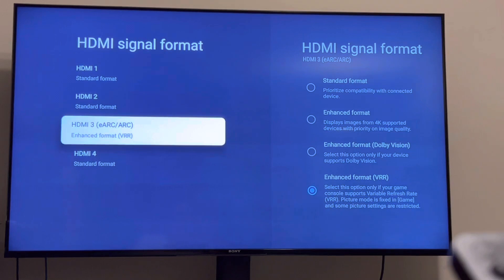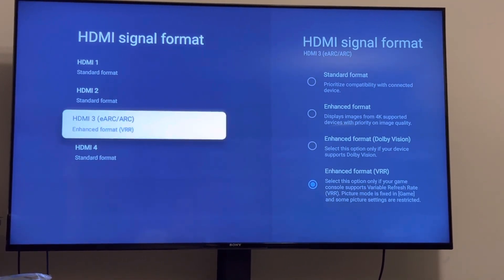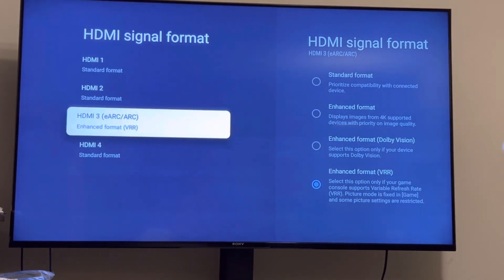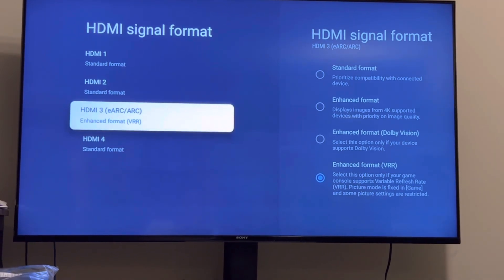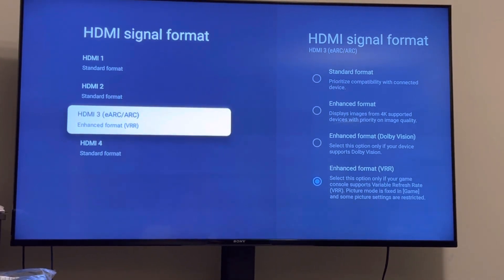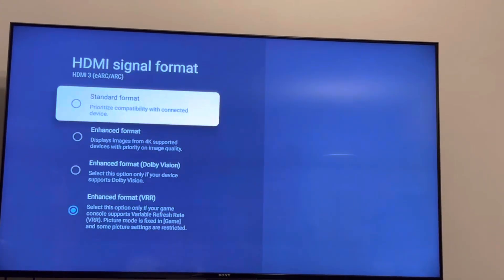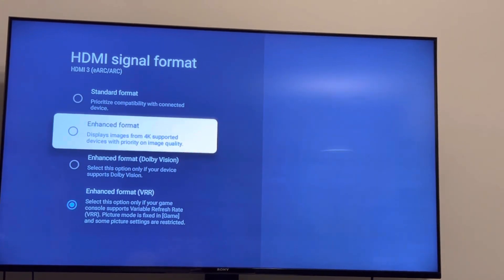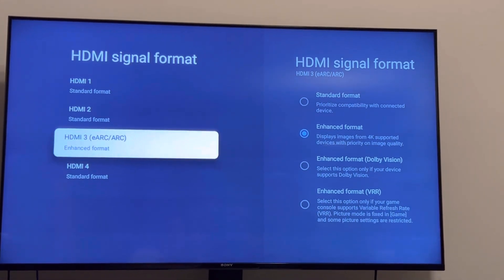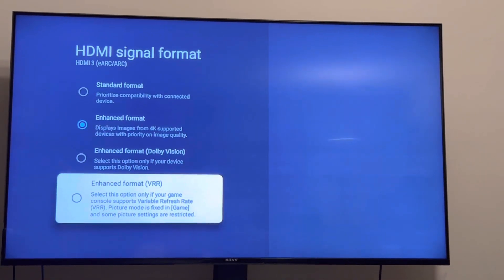You want to first make sure that your PS5 is connected to the enhanced format HDMI port. The port on my TV is number three, but yours could be like number two or whatever, but it usually would say EARC or ARC — that's where you want the HDMI cable to go in. The default setting on my TV is enhanced format, but when I click on that, you see how the VRR is gone. So what you want to do is make sure you select Enhanced Format VR.